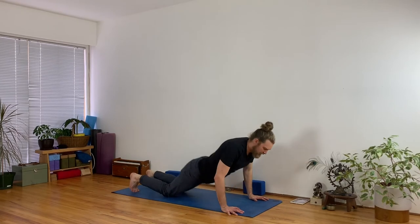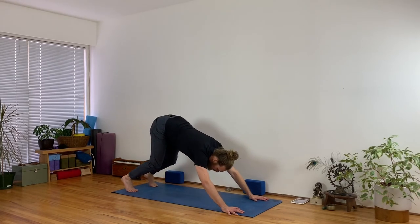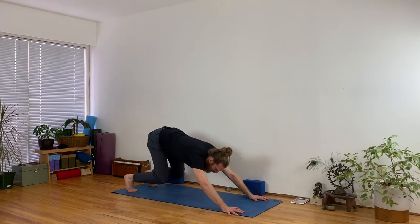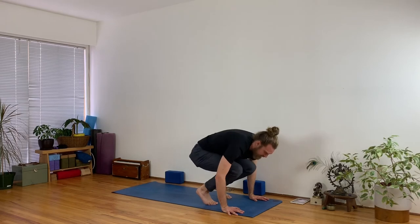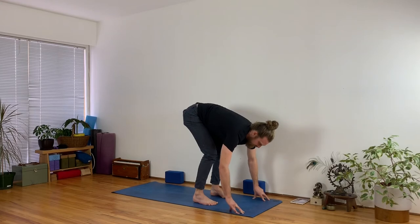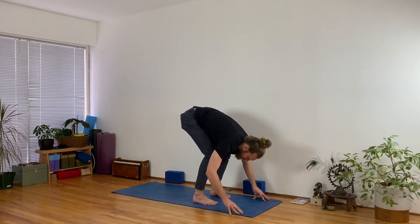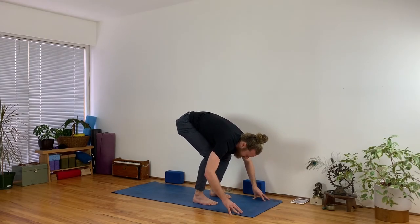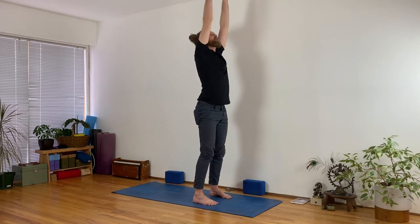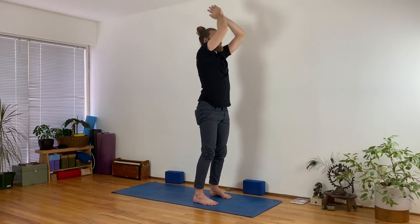Then exhale and push back to downward facing dog. Look forward between your hands, spring your legs, step or hop forward towards the front of your space. Halfway lift, lengthen your spine. Exhale and fold in. Reverse swan dive — inhale, come all the way up, reach up high, and join your hands together back in front of your heart.